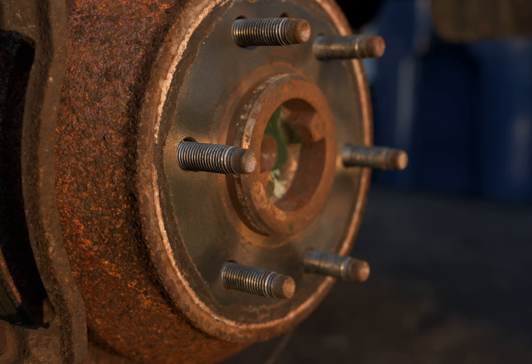It is possible you can use your existing brifters if you choose a cable-actuated disc brake caliper. However, if you're going the whole way, you will need replacement brifters with hydraulic brake support that match your existing gear setup.